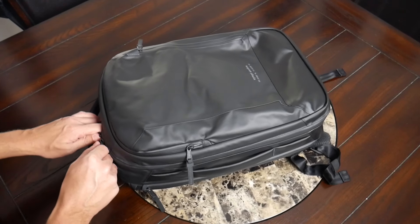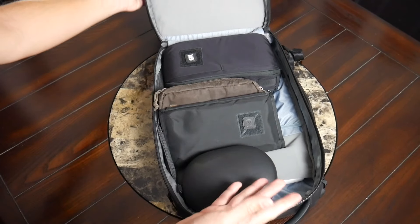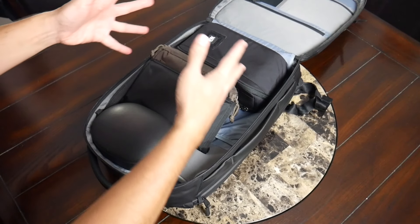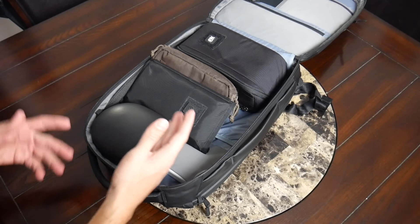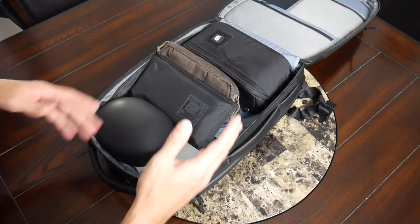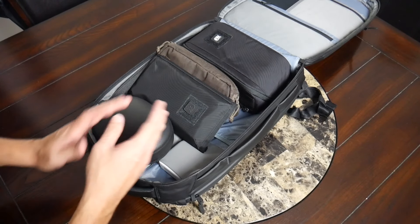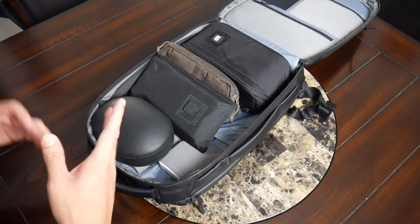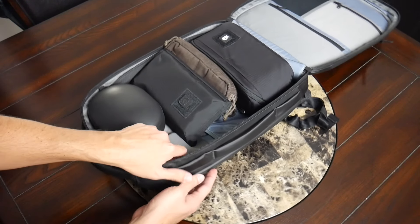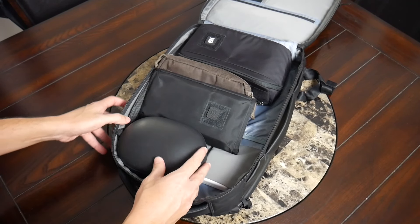Moving into the main compartment, this has a full clamshell-style opening so you can open it flat and easily pack everything out, which I'm always a big fan of. With 20 liters of space, this was able to accommodate my modular style of packing pretty well. Even though it has 20 liters, so much is distributed among the different compartments that it just felt a little tighter than some of the other 20-liter bags I've used.